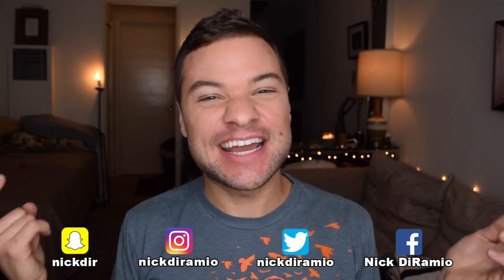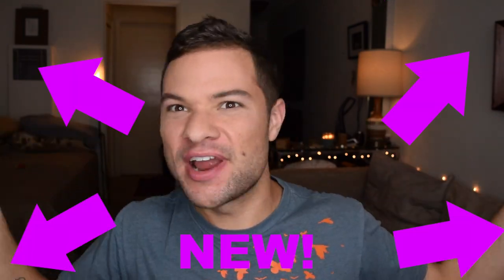Hello, television viewers! My name is Nick, and welcome back to my channel for the first ever video from my brand new place. The apartment is new, the shirt is still the same one that I always seem to be wearing, but at least there's progress being made in some aspect of my life.